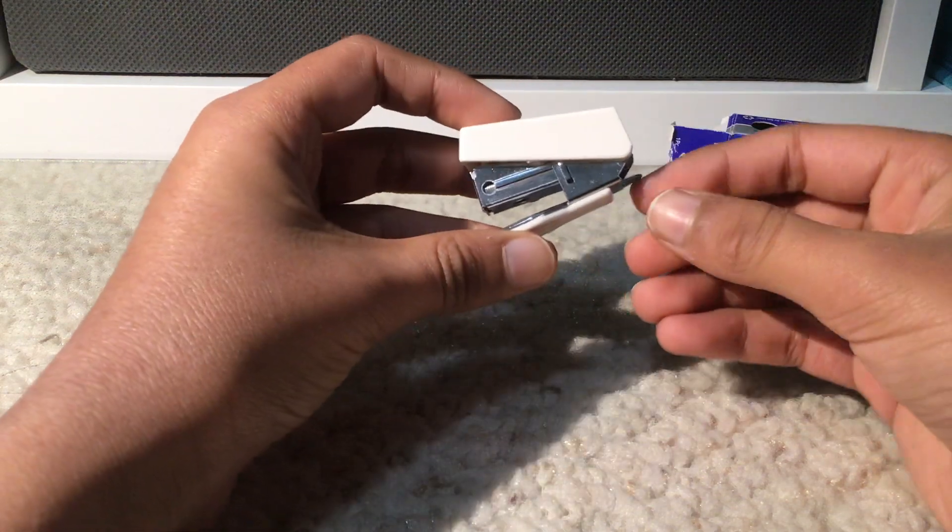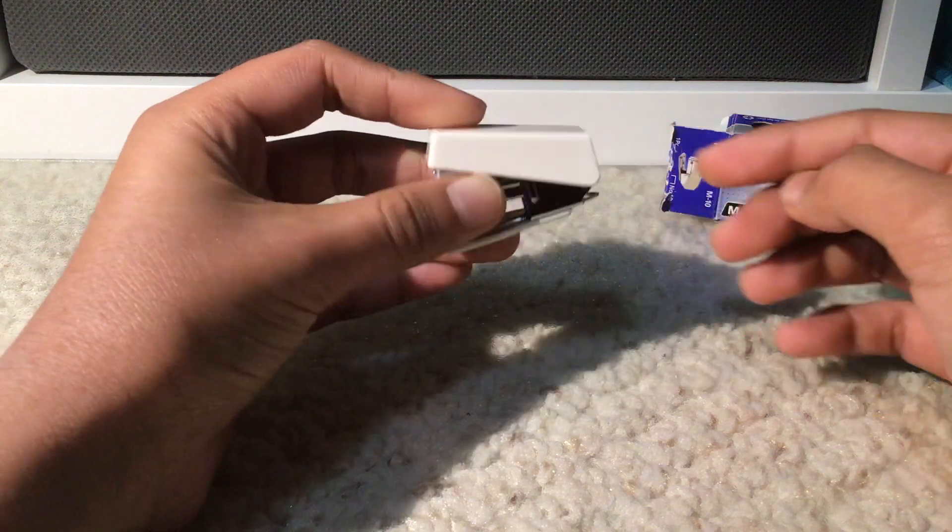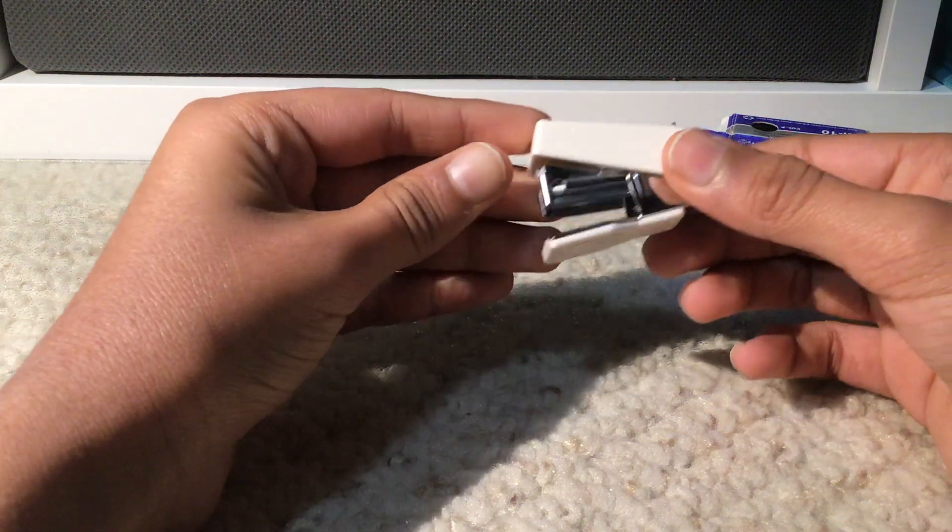At the rear end of the stapler, we have this tiny little piece which removes staples. A two-in-one combo.